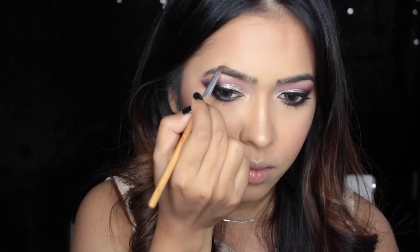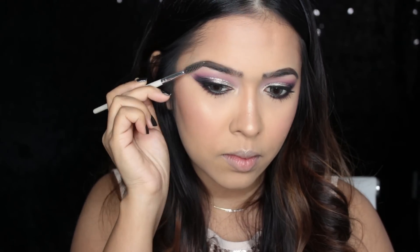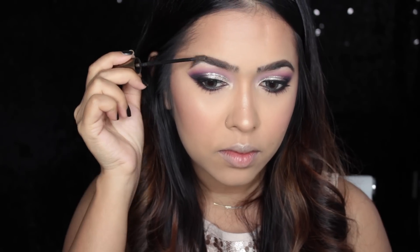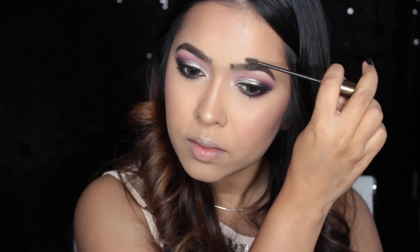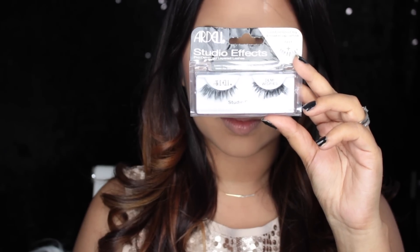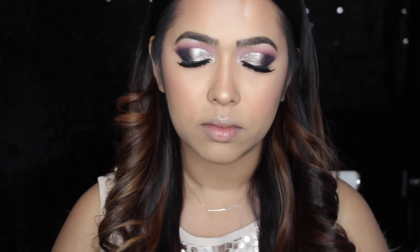Now it's time for mascara — I'm using my Jordana Best Lash Extreme volumizing mascara on both my top and bottom lashes. To fill in my brows I'm using my Anastasia Deep Brow pomade in shade medium brown, then using a spoolie to blend it out. To set my brow hairs I'm using my L'Oréal Brow Artist Plumper in shade medium dark. I've applied a pair of Ardell Studio FX demi wispies off-camera, set my makeup with Urban Decay All Nighter setting spray, and for lips I've used my Colourpop lipstick in shade Lumière.